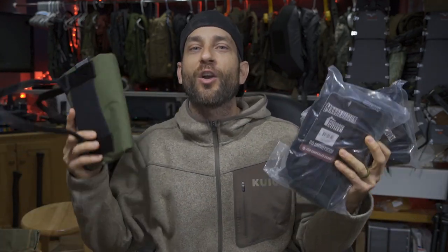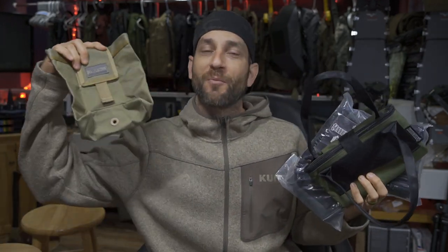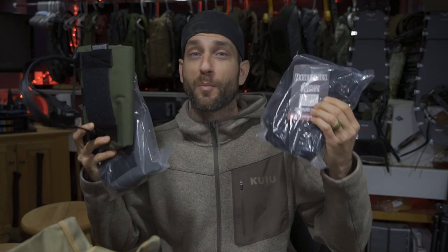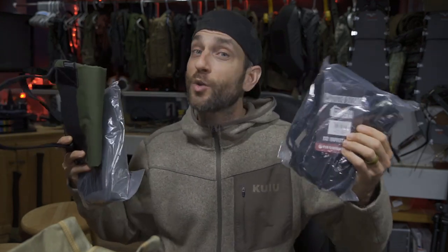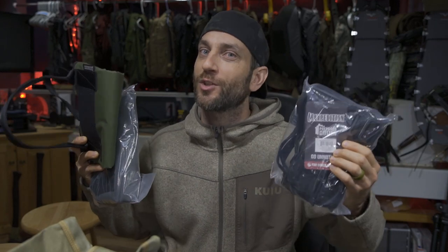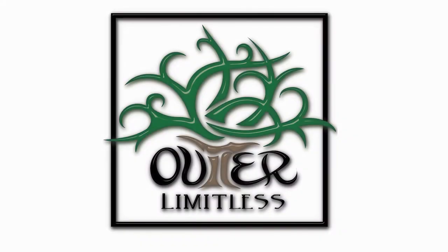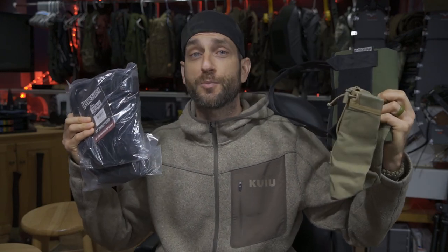Now what do these Prepared Citizen models have to do with the original Legacy Series? Well, all of these are roly-poly iterations of different types. Whether it comes from the Legacy Series all the way through to the newest Prepared Citizen Gear, these roly-polys definitely have their place, and I have a bunch of thoughts to share. I do want to say thank you very much to the people at Maxpedition who did provide these products for review.